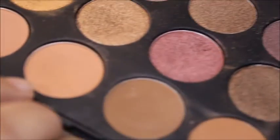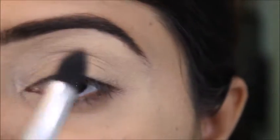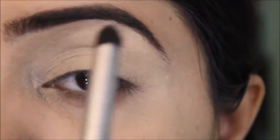The first shade we need is called Sand, and I'll apply this eyeshadow on my crease.